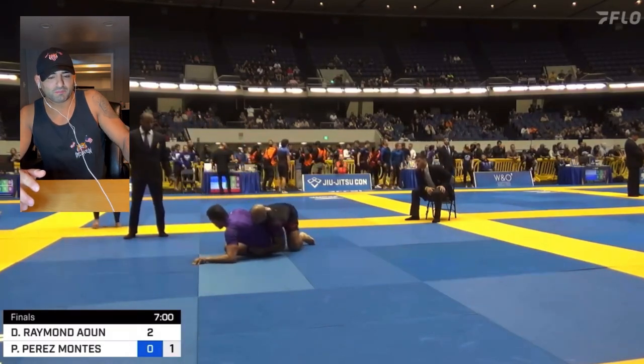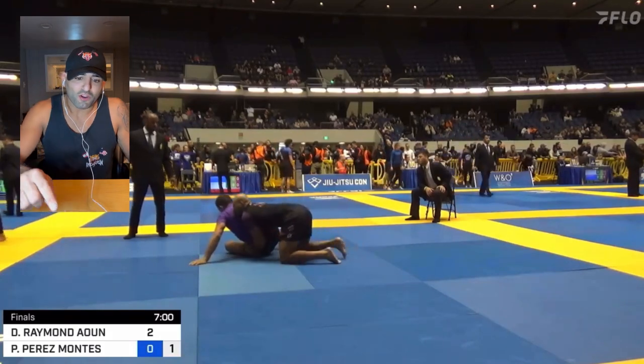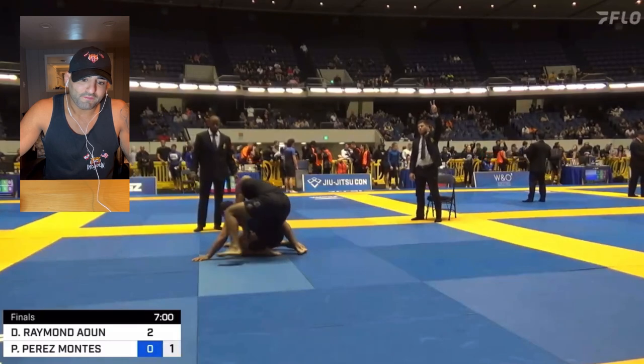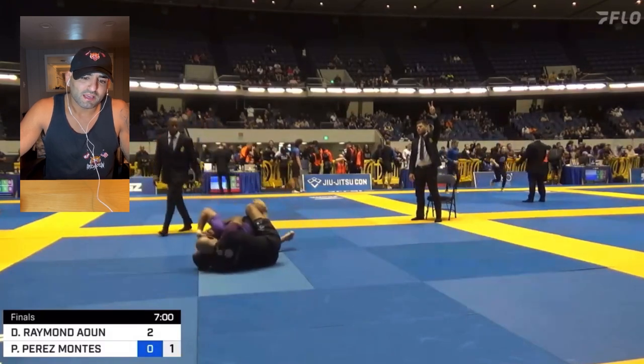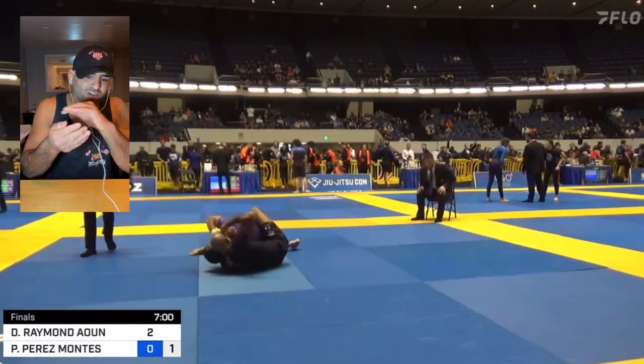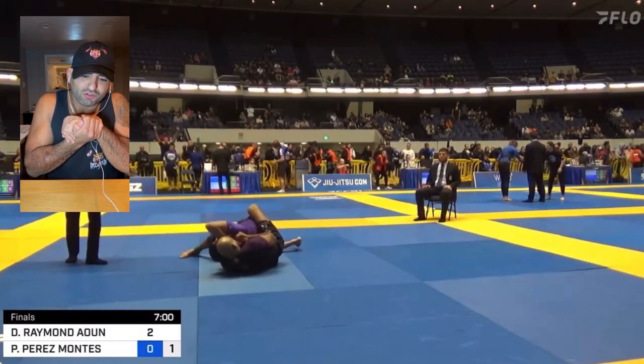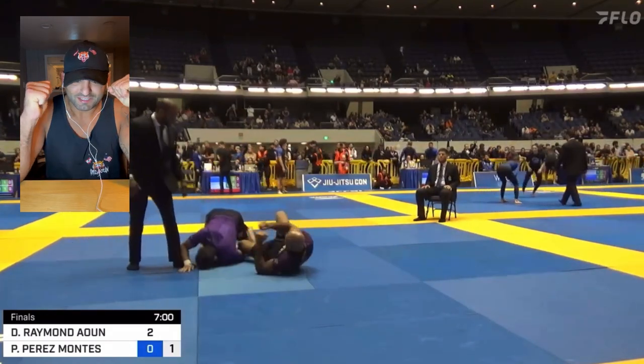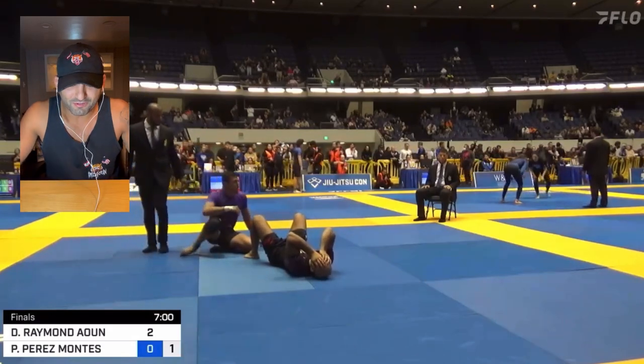Once he builds up onto that left arm, I know I can trap that arm if I throw my left leg over it. So I throw my left leg over that arm and I get my left arm right under his neck, and I start to squeeze for the choke right away. I go short choke — I know I'm under the neck — I'm squeezing as tight as I can. I get the tap.